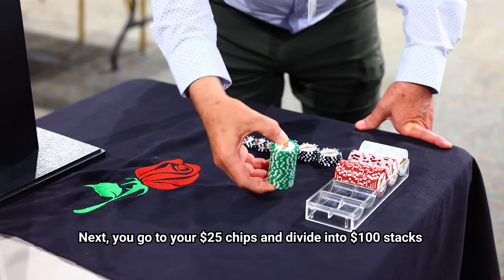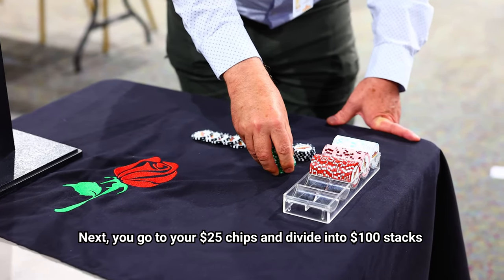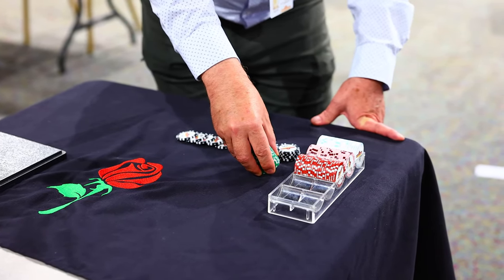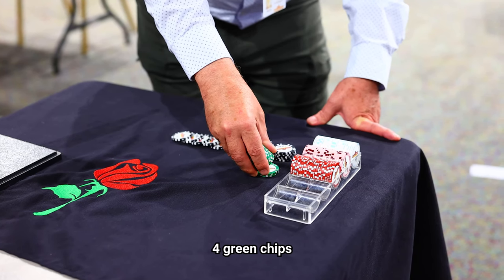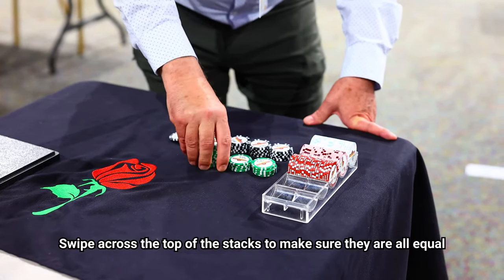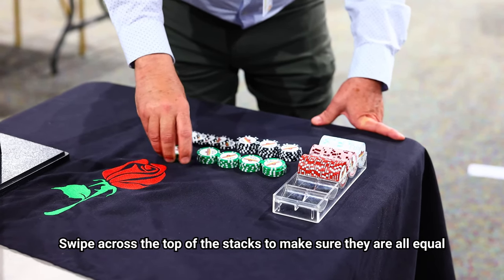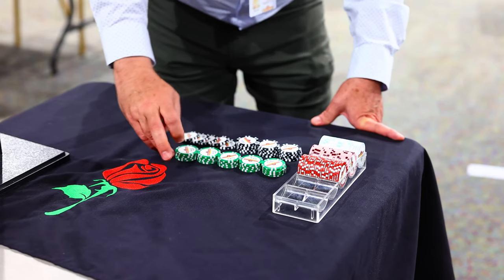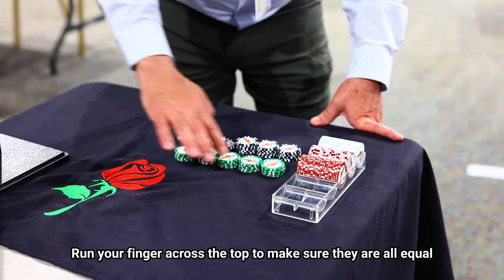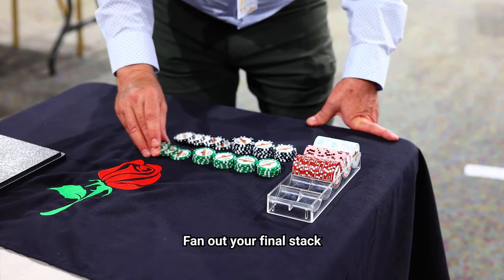Next you go to your twenty-five dollar chip, which is the green chip. Here we'll divide into one hundred, so that is four green ones. Swipe across the top to get your second stack, swipe across to get your third, swipe across to get your fourth. Run your finger across the top to make sure they're all equal, and fan out your final stack.